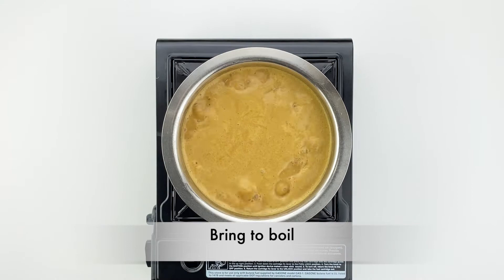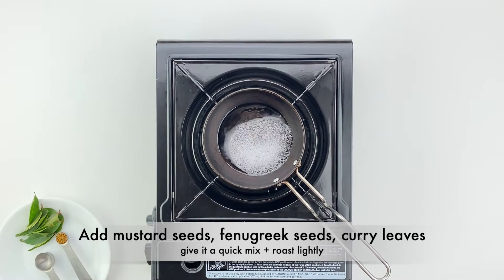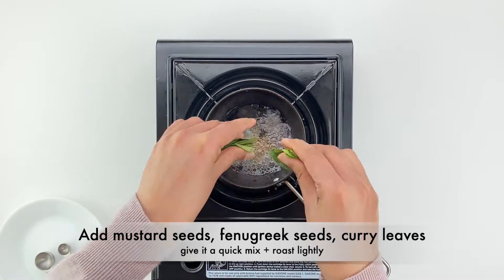In the meantime, heat up a little coconut oil in the tadka pan and add in the mustard seeds. When the mustard seeds start crackling, add in the fenugreek seeds and curry leaves and give everything a quick mix and roast it lightly. Then add this tadka to the curry and mix well.